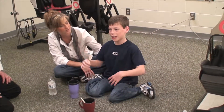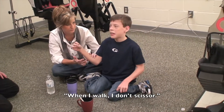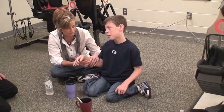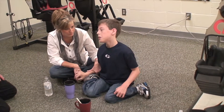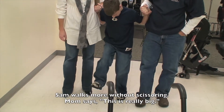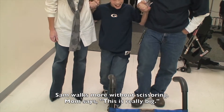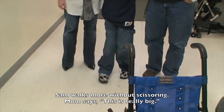So it feels good? Yes. Like when I walk, I don't scissor. You're not scissoring — your feet are straight, Sam. They are. Look at the smile on his face. That is awesome, Sam. Scissoring is a big piece. Yeah, that's the first thing.